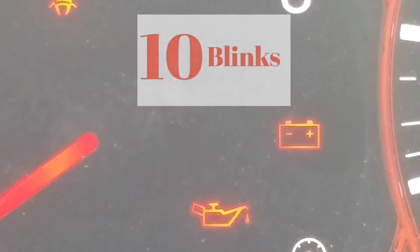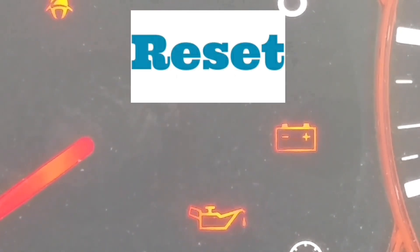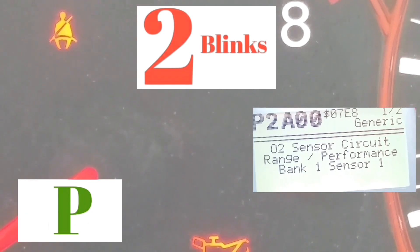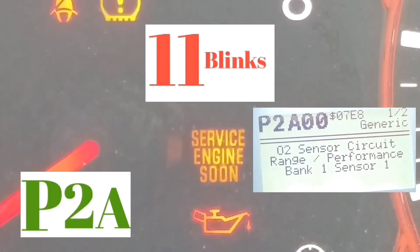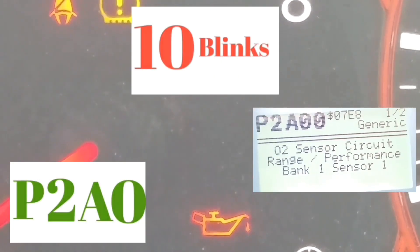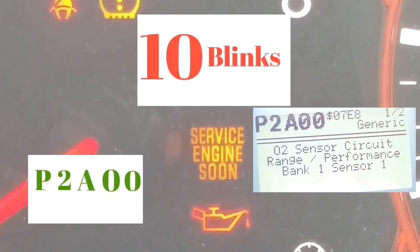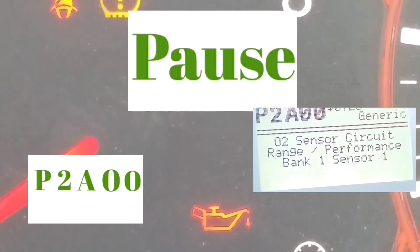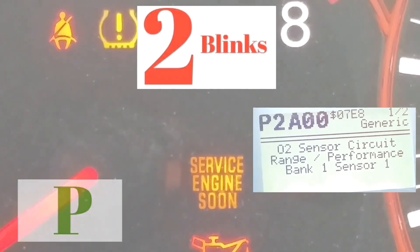Let's do it with this sample. All codes start with P. The first two blinks are going to be the slowest. In this example, it blinked two times — one, two — and then there's a longer pause. Then it blinks eleven times, which is the letter A, and then there's a pause.